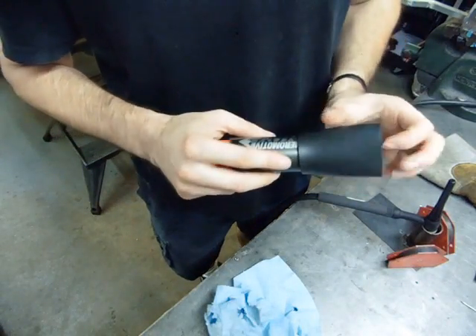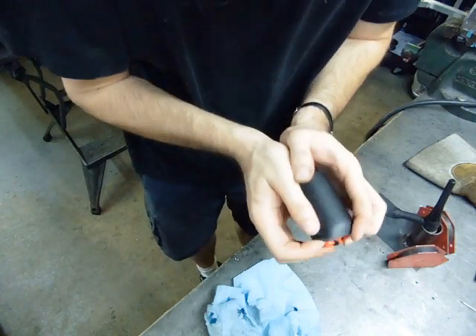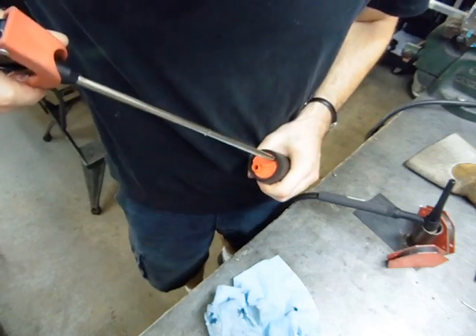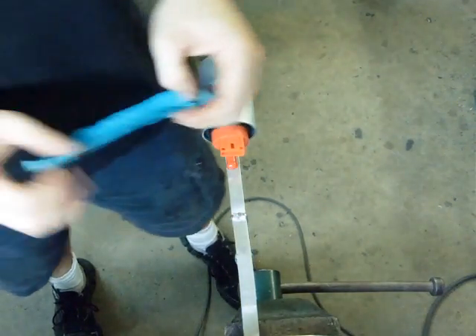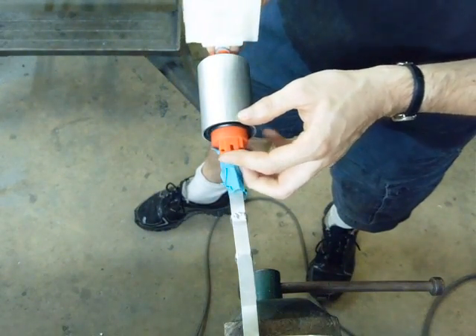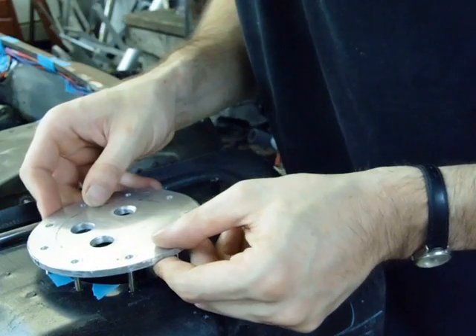The fuel pump gets a nice foam sleeve which will isolate it from the mount and make it run a lot quieter, because there's nothing more annoying in a daily driver than a constant fuel pump noise. Just one more test fitting to make sure everything still fits before welding. Yep, looks pretty good.